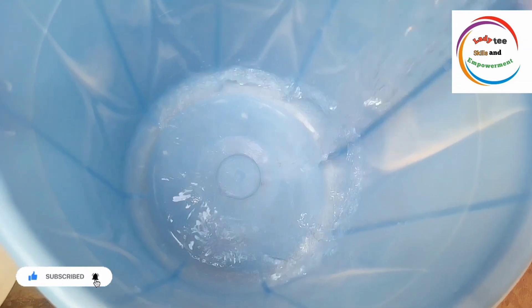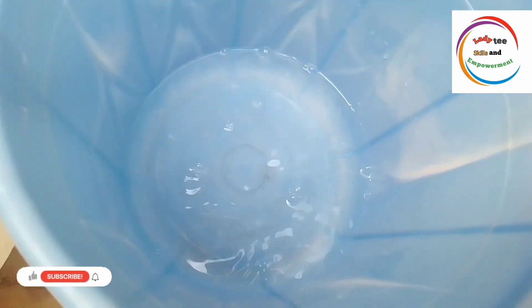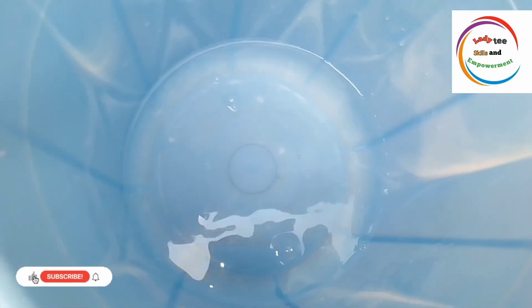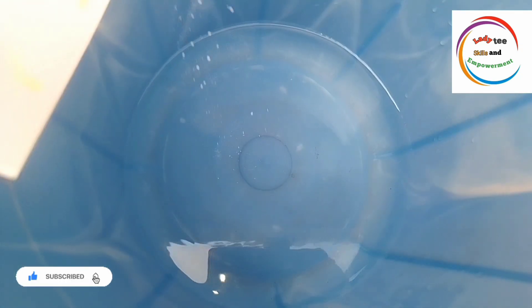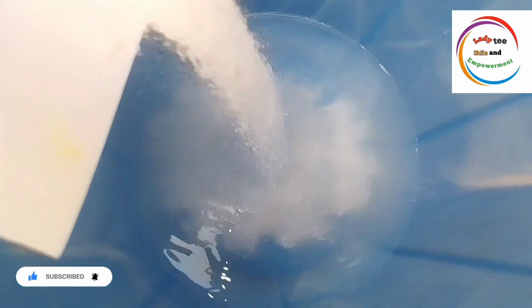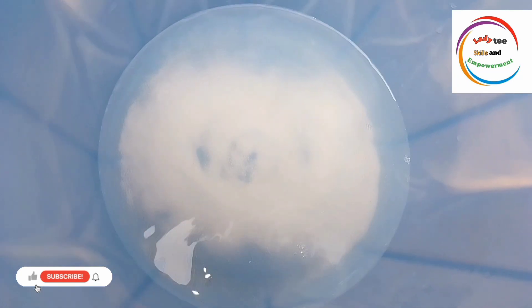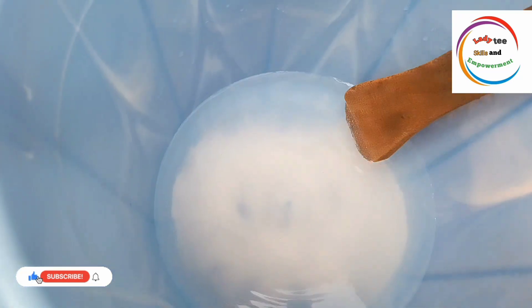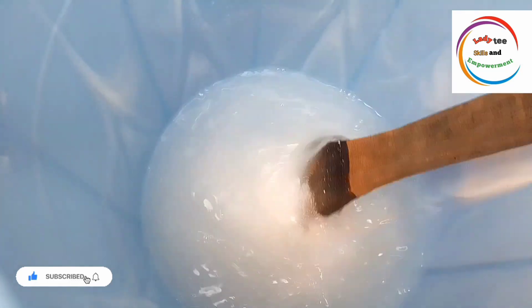Soda ash will act as a cleansing agent in this soap production. So add it, let it dissolve, stir it very well. Whenever you are making liquid soap — not only for this production, but for every other soap production — it is very important that you stir and dissolve every chemical that needs to be dissolved properly before you start adding them together. If not, your liquid soap might not come out well.